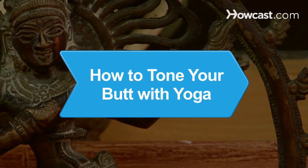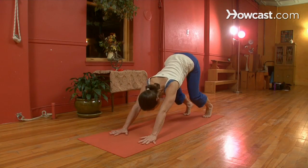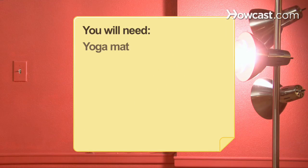How to Tone Your Butt with Yoga. Get rock-hard glutes in no time with this rear-geared series of yoga moves. You will need a yoga mat and yoga attire.